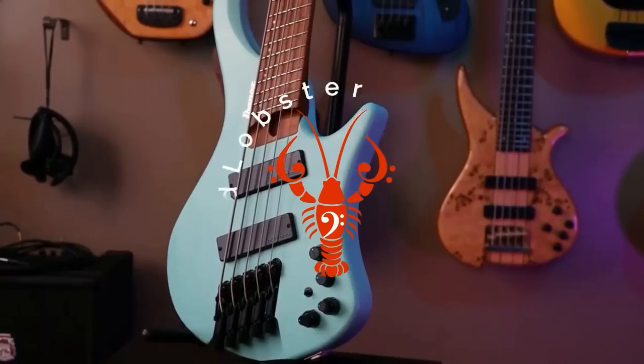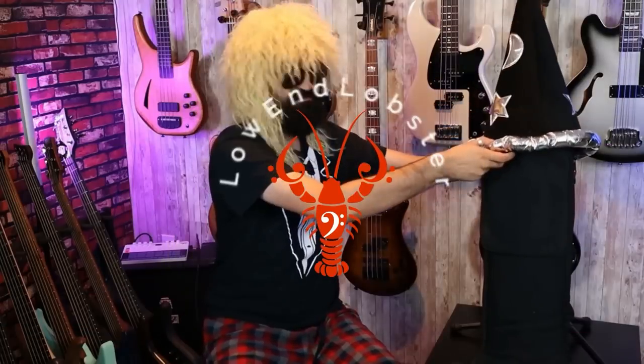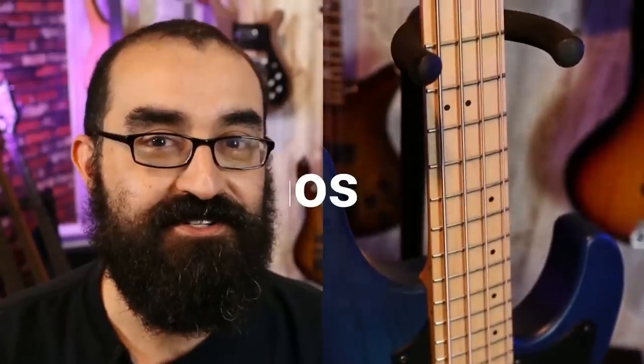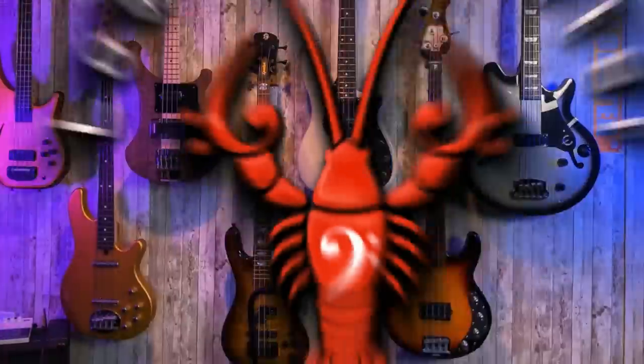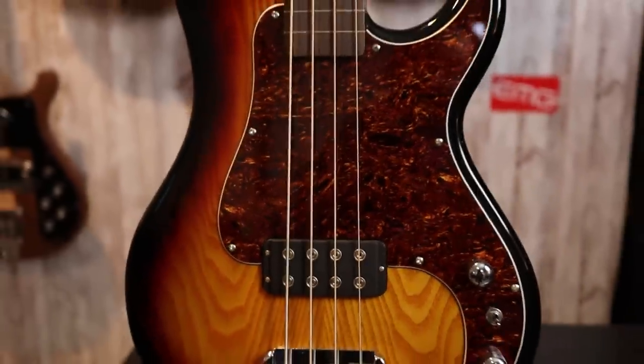Salutations crustaceans, I'm Lobster and today we're going to be reviewing the G&L Kiloton Fretless from the Tribute Series. Big thank you to G&L for sending me this review sample to borrow and review — thank you so much G&L, I really appreciate it.